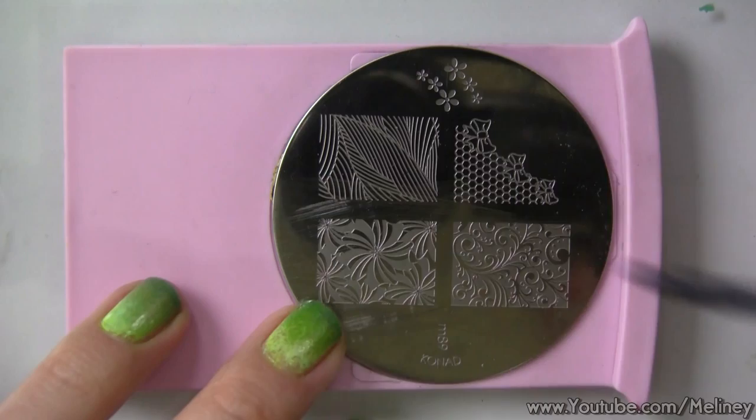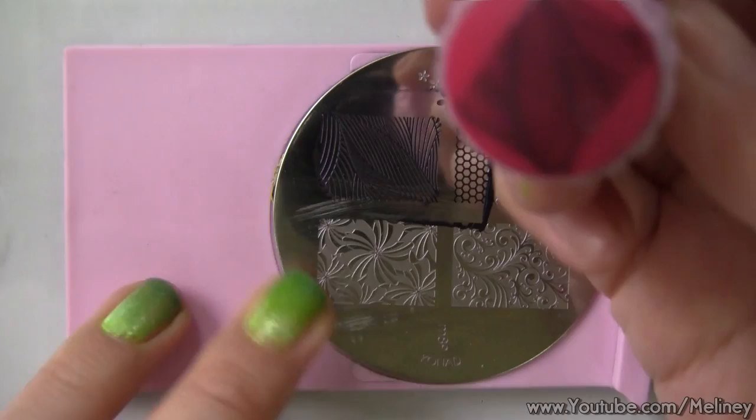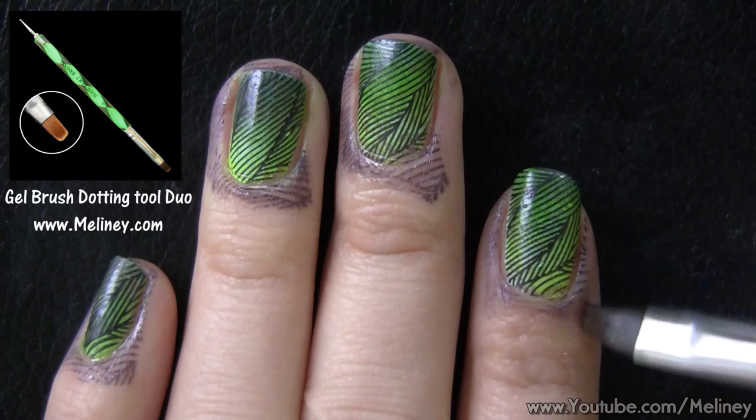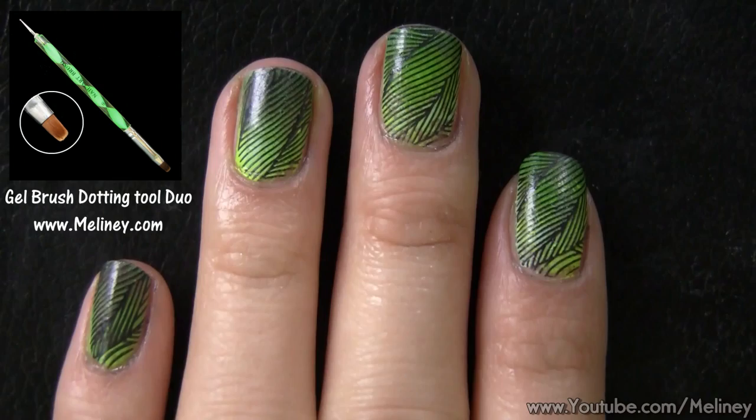Then repeat the steps for the remaining nails. Another method I like to use when cleaning up is to use a flat brush — dip it in nail polish remover and use the edge to get to the cuticle areas. Once all the excess polish is removed, it should look something like this.